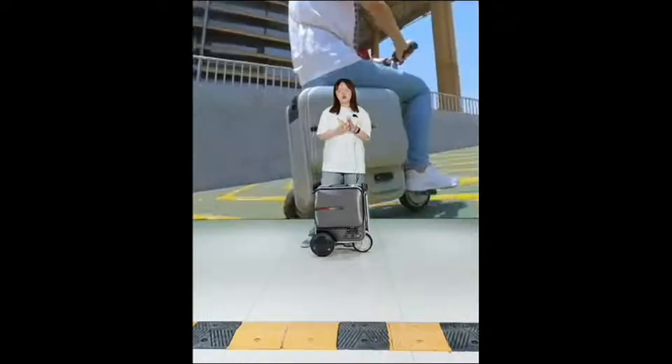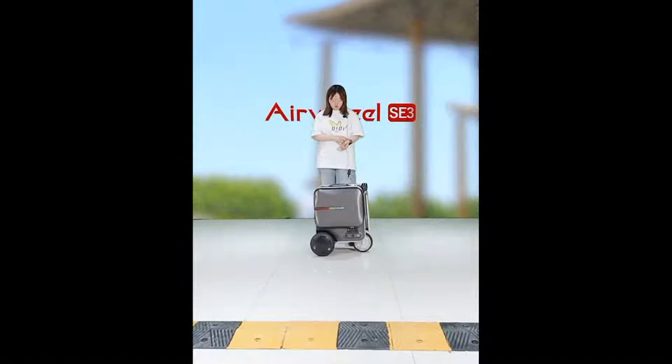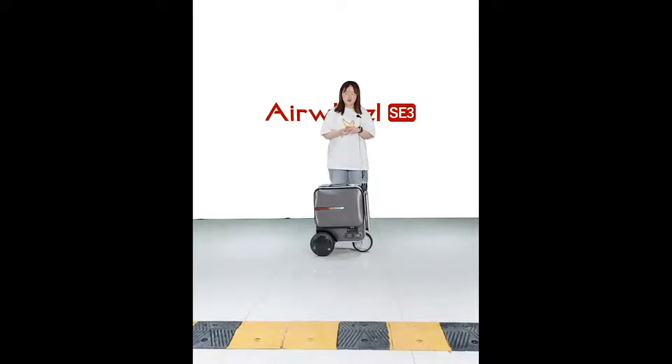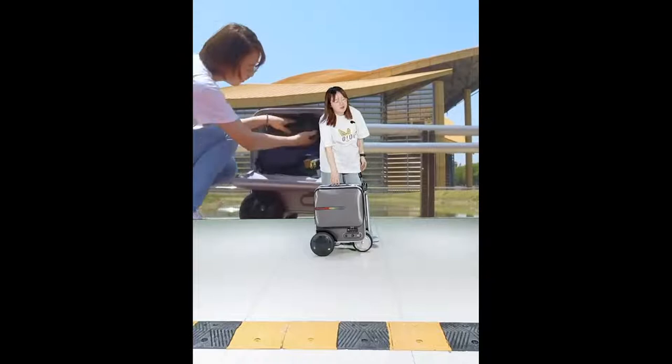The SE3 is 24 inches, so it needs to be checked in as luggage. It is designed for two people — you can ride on this electric bike by yourself, or your kids can sit in front of you. Let me show you how to turn it on.